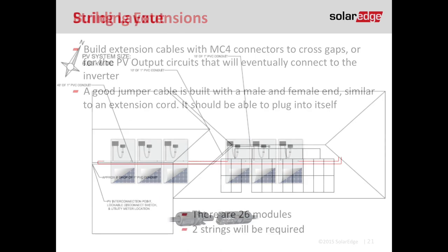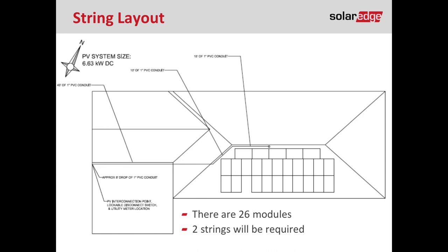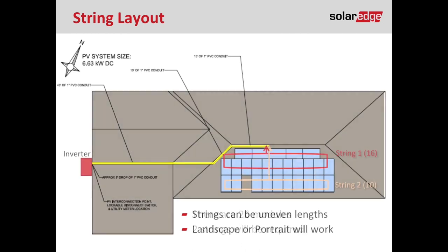Here's an example site plan with 26 modules, so two strings are required. New installers of SolarEdge may be unfamiliar with how to make a series circuit, but basically we're making a loop — positive, negative — and by the time we're done with one string, we should have two conductors coming out: one red and one black. I chose a string of 10 and a string of 16 because of how the modules are oriented on the roof — some landscape and some portrait — and the bottom row is a completely separate string. You can bridge a gap with a jumper if you need to cross a roof vent.